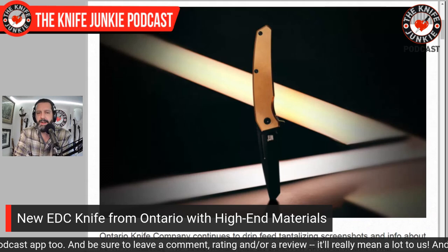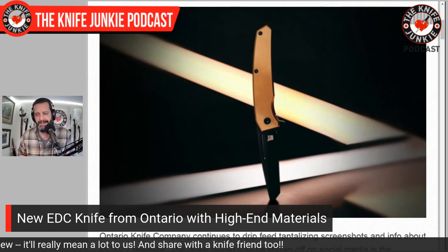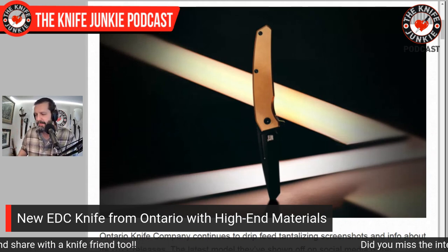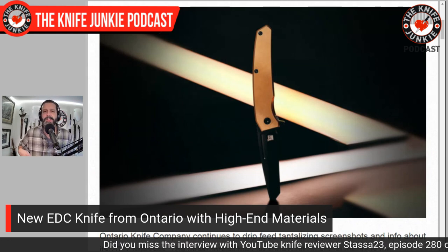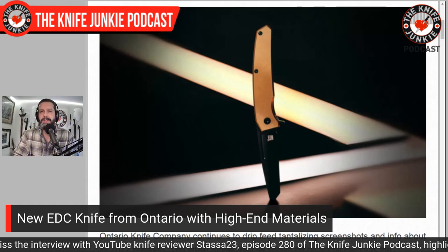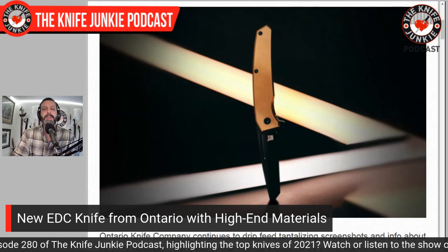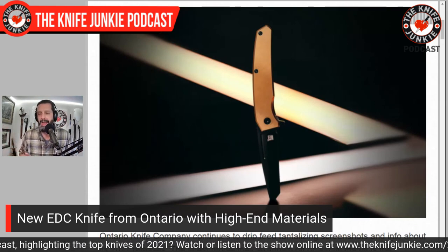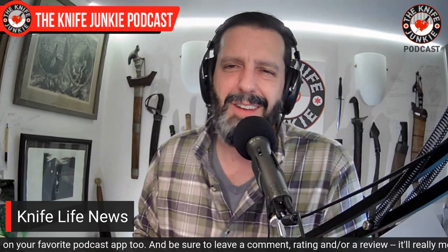I don't know the price yet — it's coming out this year, their third reveal for 2022. Last week we talked about the old hickory knife with the walnut handle and the folding slip joint 1095 blade — to me that looks way more interesting than the Equinox, which looks like it's chasing trends a bit. But I hope it does good things for Ontario. I love Ontario Knife Company — I think of them for great outdoor folders and fixed blades, mostly fixed blades, so when it comes to fancy stuff I'm not sure.